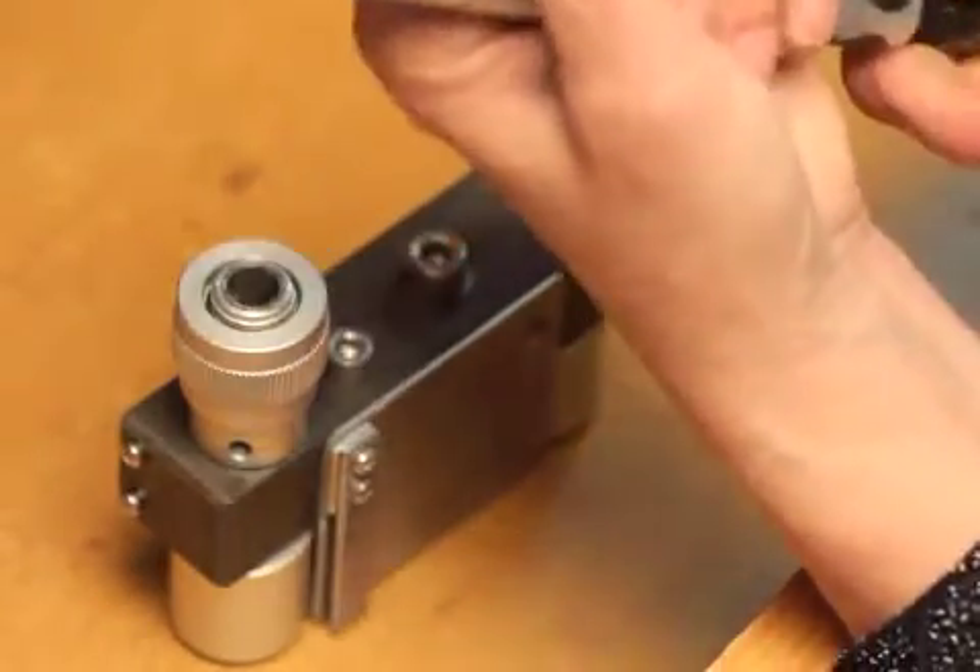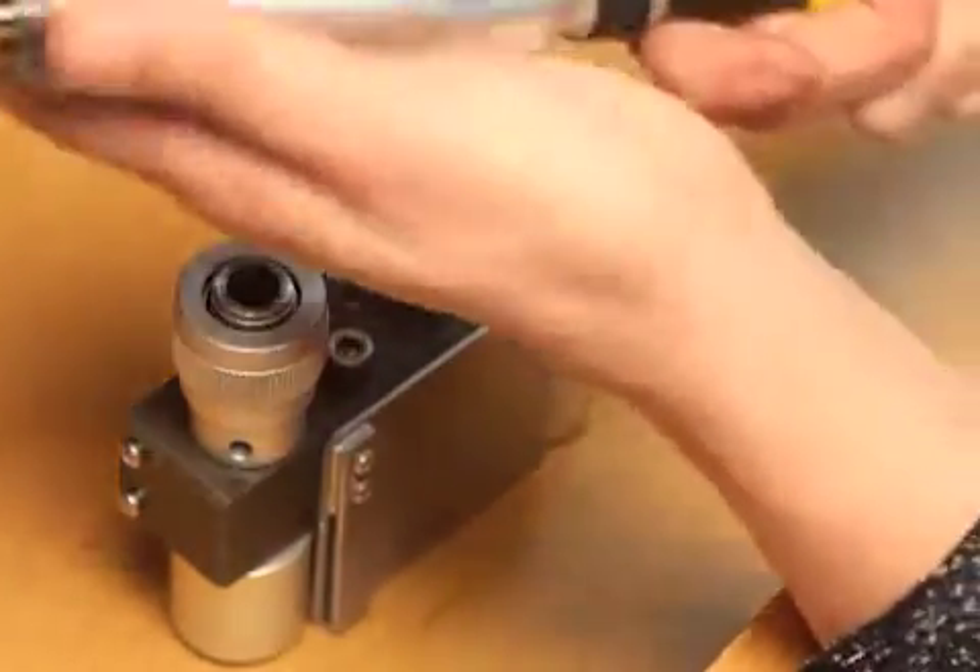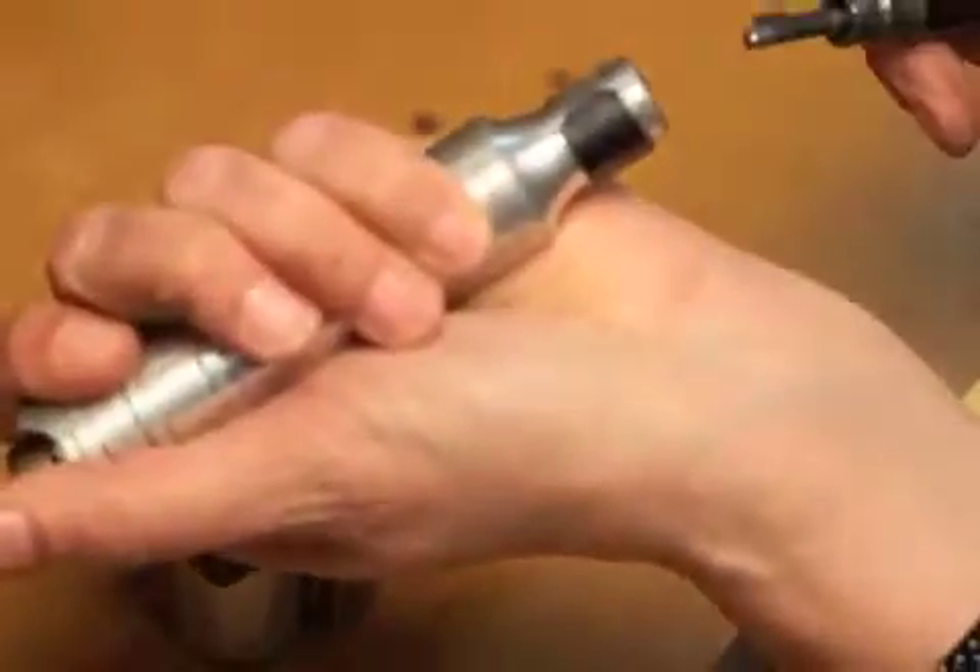When you go to put this back on your flex shaft, just run it slowly until the key finds the keyway, and you can put it back in. To remove the handle from your flex shaft, you just pull the handle off.